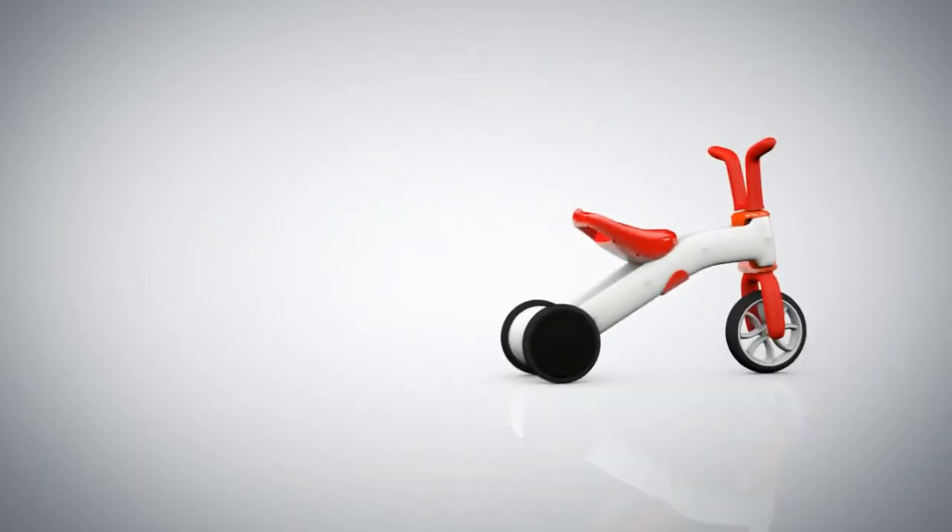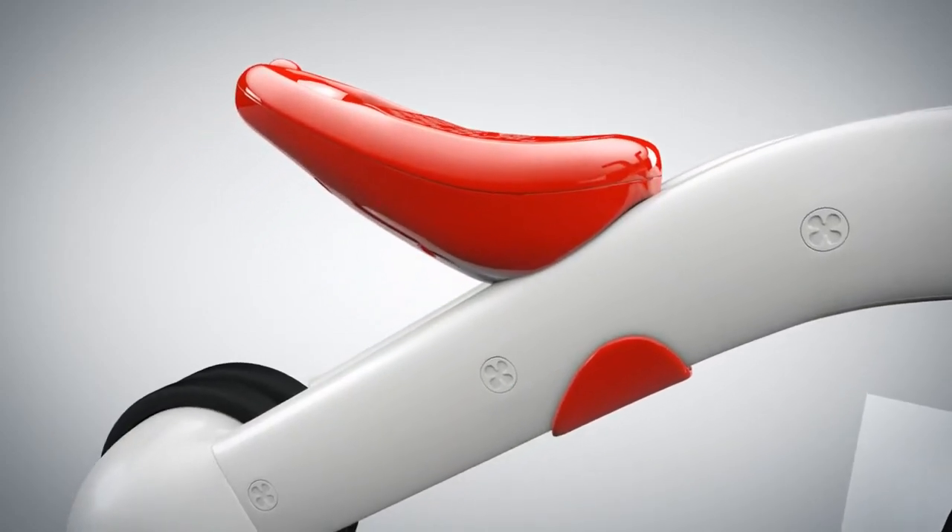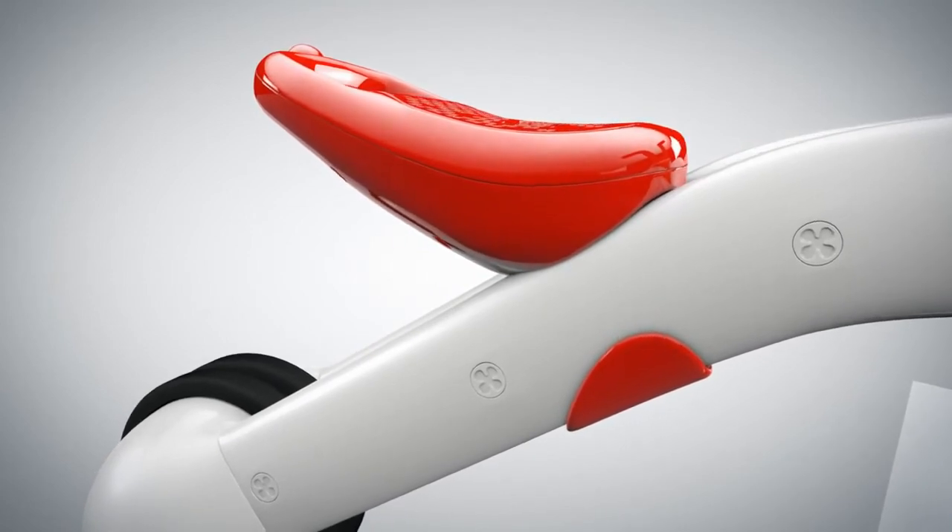And off you go! And because you'll grow bigger as you develop your skills, the seat also grows with you as you switch from the three-wheel to the two-wheel mode.